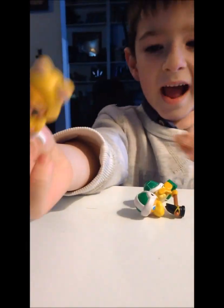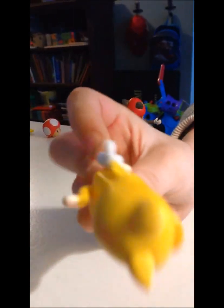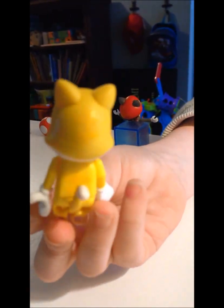Next up, Cat Mario. He has a tail. Ears. He has big hands.